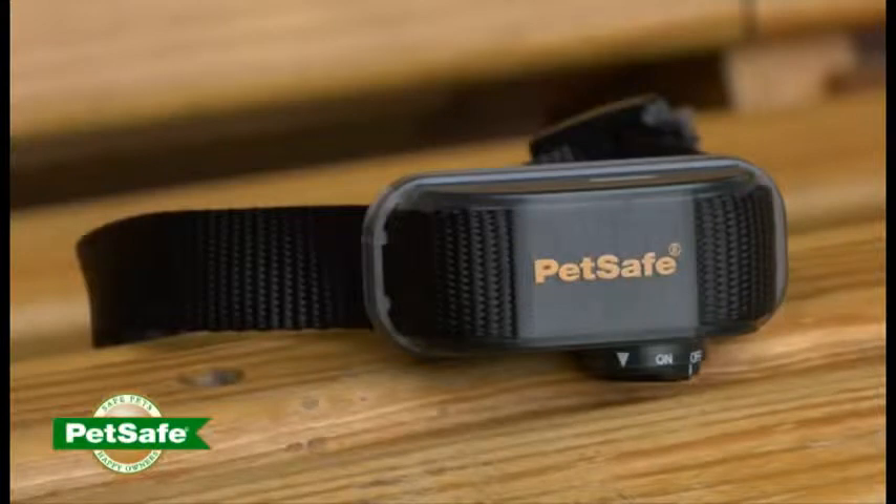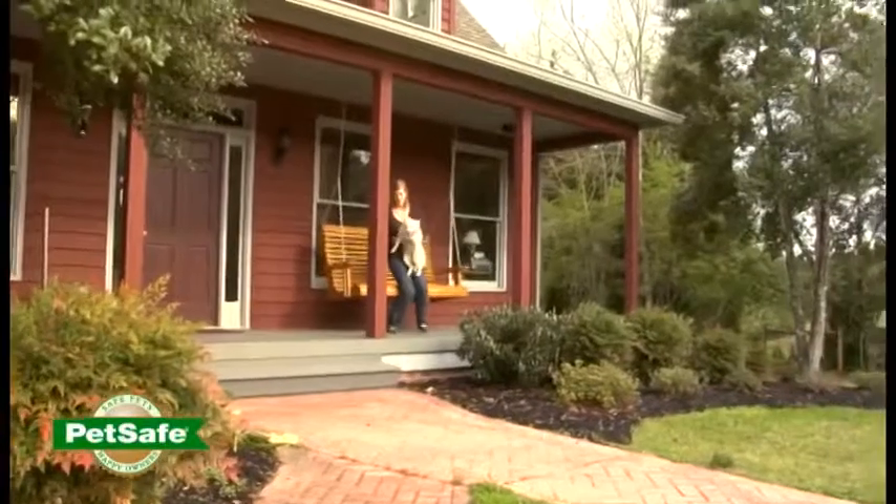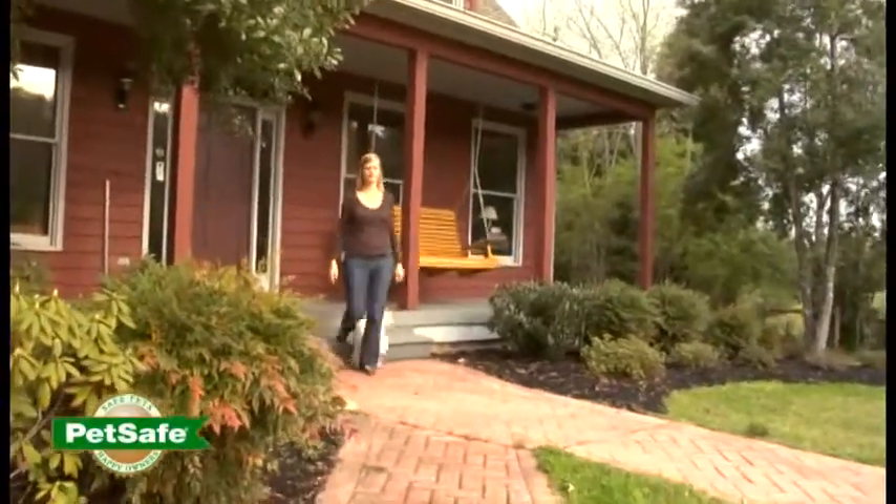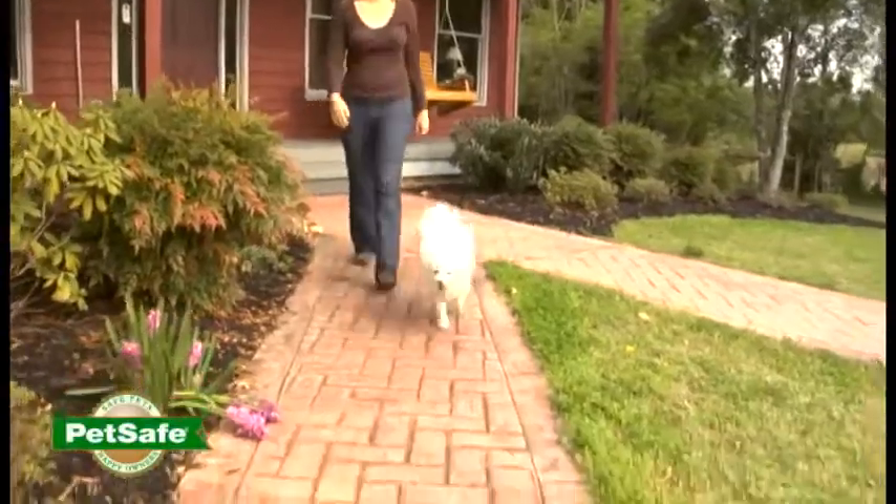With this lightweight and waterproof collar, it's never been easier to solve the toughest bark problems. Take the PetSafe Vibration Bark Collar home today and enjoy more fun with your pet and a more peaceful household.